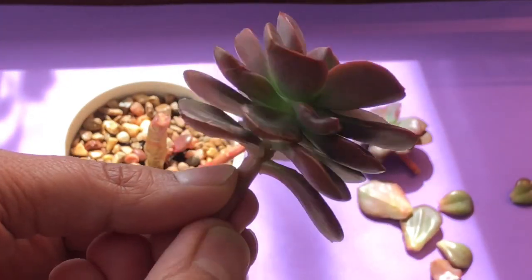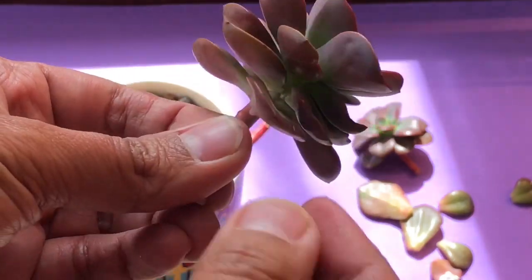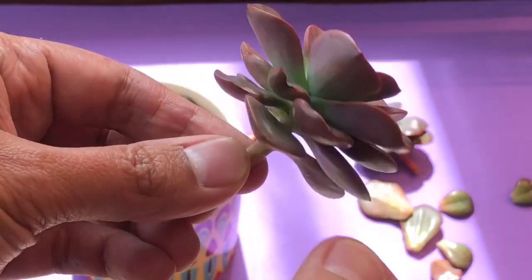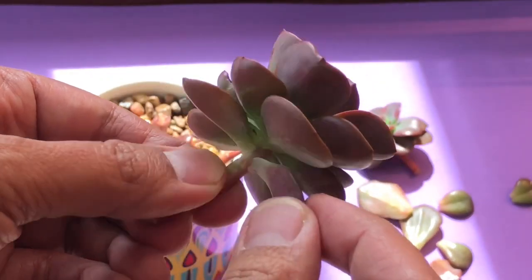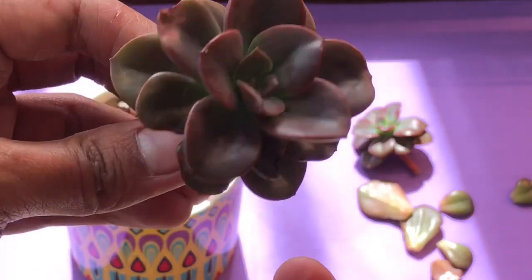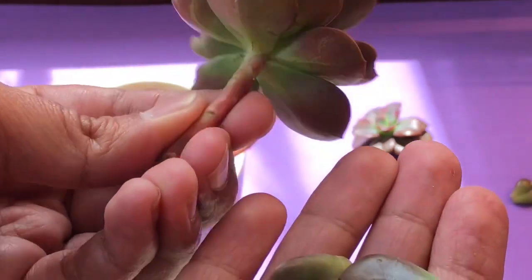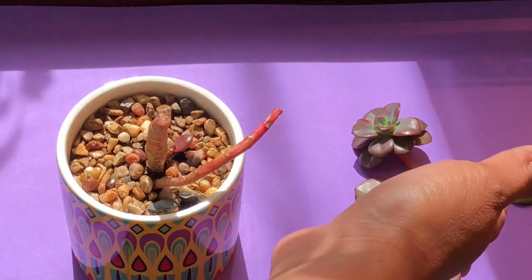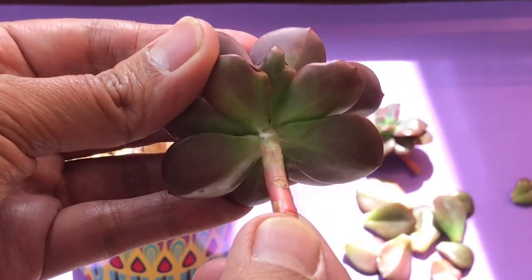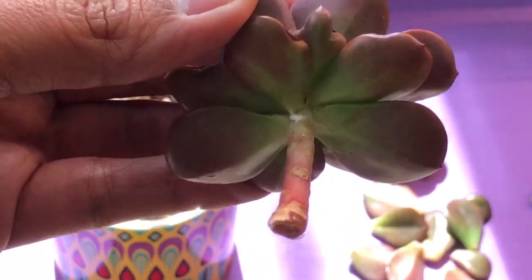There are a lot of types of succulents, but particularly these ones that have rosette forms like this Echeveria require a lot of bright light. That's why they do best when you put them in direct sunlight — a really bright area — because that is what they need to maintain their rosette shape. If you notice that there's white stuff in there, that's actually mealybugs. Mealybugs are the most common pest for succulents and they're nasty.